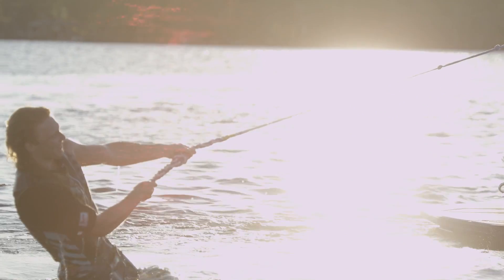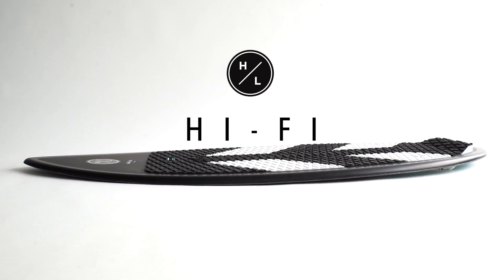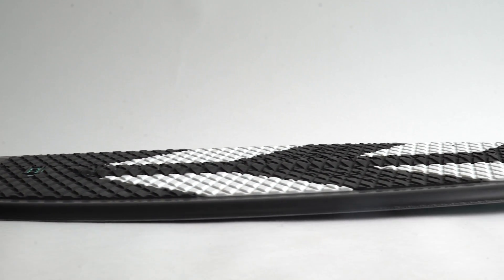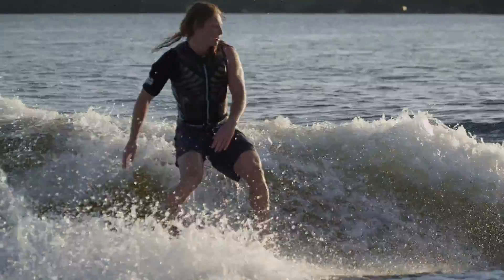Wake surf fans rejoice. Noah Flegel delivers Hyperlite's first true skim style shape, the Hi-Fi. Working together with shaper Aaron Stumpf, they have created a fast, poppy, and easy to spin shape that has Noah vying for the top spot in every competition he enters.